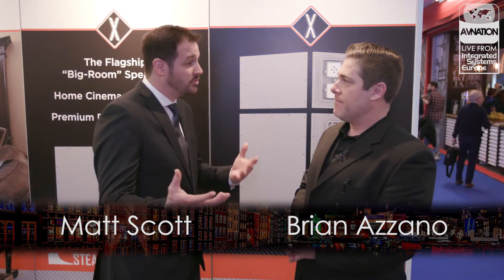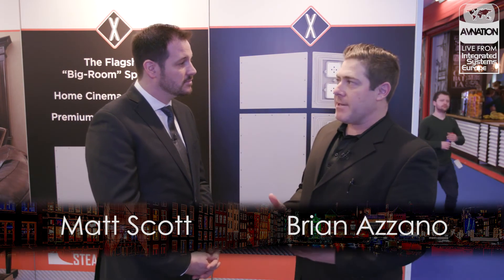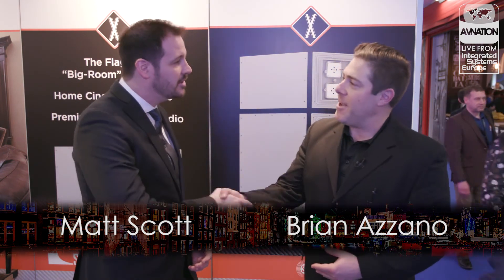So if people want to learn more about the X85, as well as the whole range of speakers and products that Stealth Acoustics has, where can they find that? The best place to go is our website. It's stealthacoustics.com. Excellent. Thanks so much, Brian. Thank you. Appreciate it as always. For more coverage from ISC 2019, please visit avnation.tv.